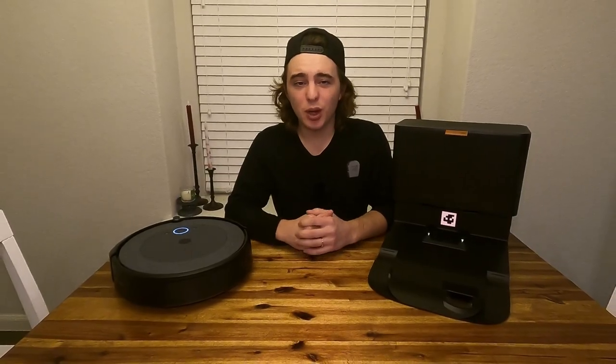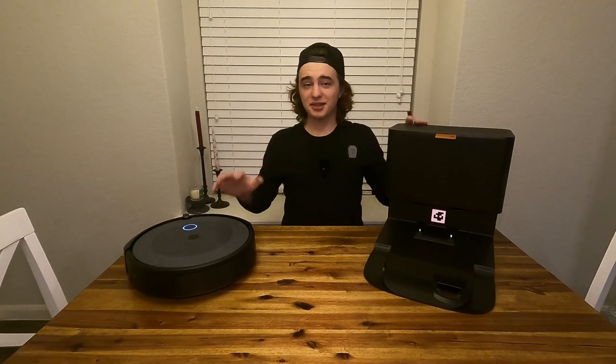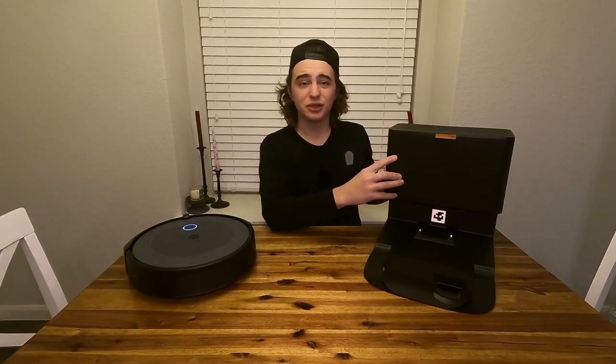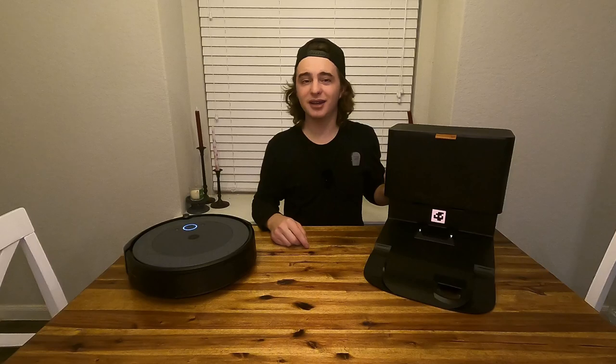Today we're going to be doing a really quick review of the iRobot Roomba i5 Plus Vacuum. This is a self-emptying vacuum, which is why the charging station is much larger, but this also has a mopping function, so I'll definitely show you guys more about that in just one moment.